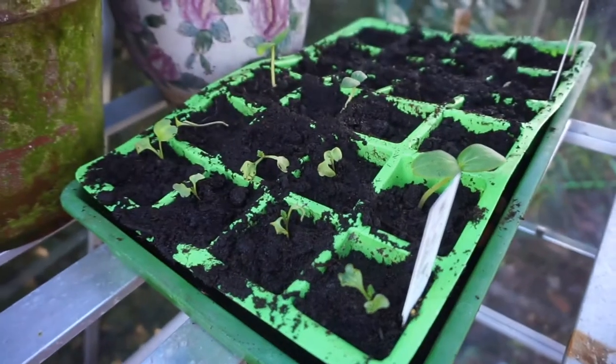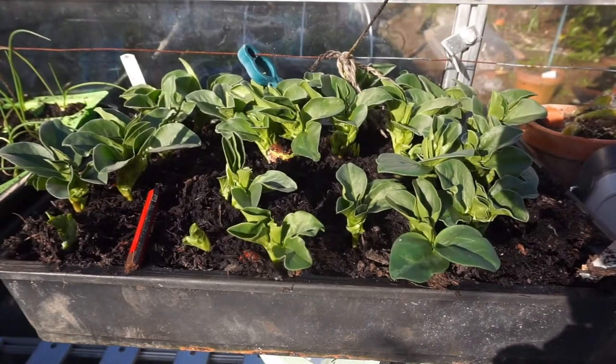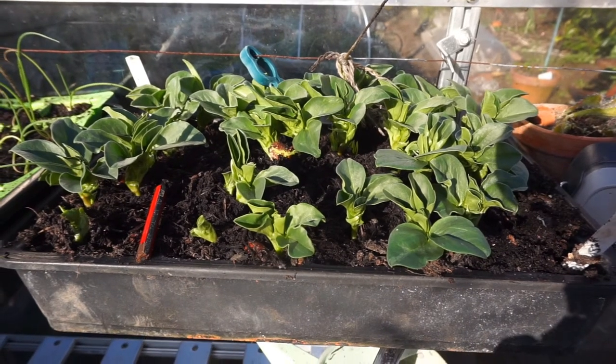I've potted on the broccoli — the Calibroc, whatever it's called. And I'm going to take the broad beans down to the allotment; Sutton they were. Put them out — they should be hardy enough to take it. Other than that I've been messing around with the onions indoors, taking cuttings from white clover for my green manures, and sowing in a bit of lettuce and so on. Also messing around with my overwintered salad greens in the back garden.